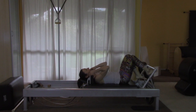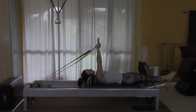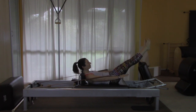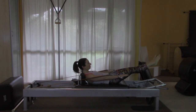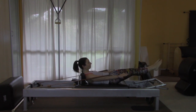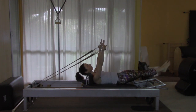I'm going to omit the tendon stretch. I can still lower my foot bar and then I'm ready for the hundred. Bring everything up into position and begin. Two more sets. And last set. Finish the exercise.